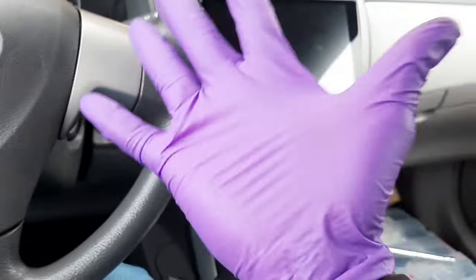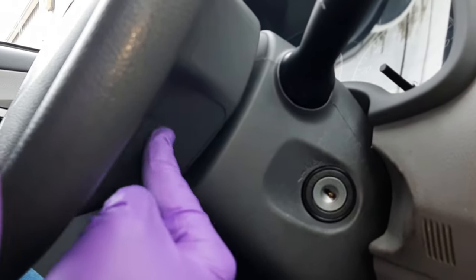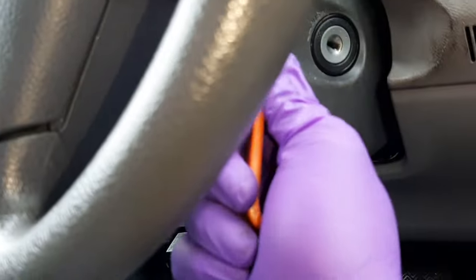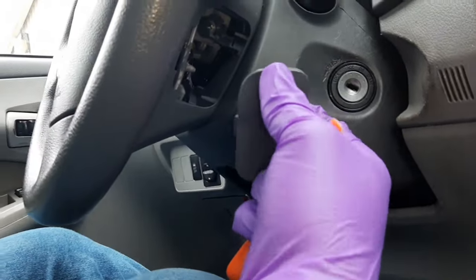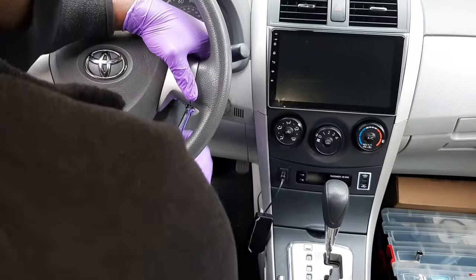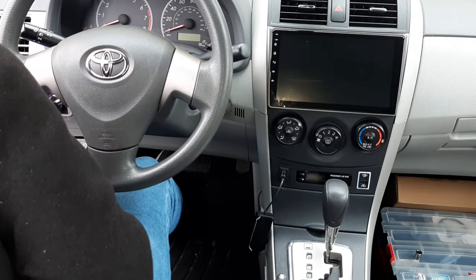Make sure you leave the battery to rest for about five minutes before you start doing anything. To remove the airbag, there's a cover on both sides. When you remove those covers you'll expose two screws which allow you to take out the airbag. These are T-30 torque screws. Grab your T-30 torque screwdriver and take out the two screws on both sides — that will give you access to remove the airbag.